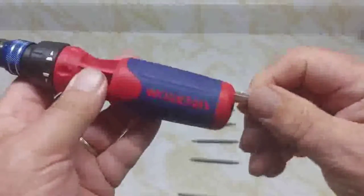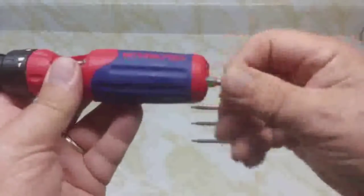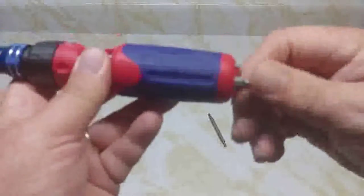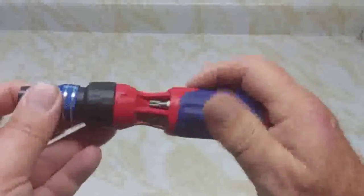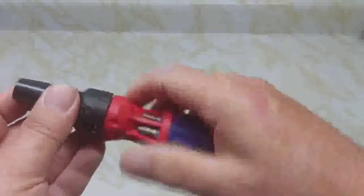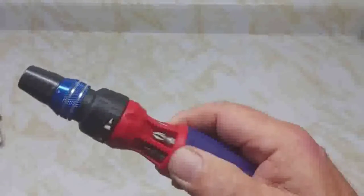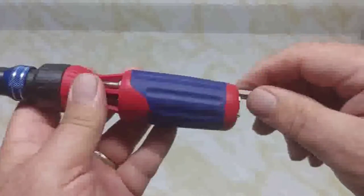Let's put the bits inside here — there are six of them and they slide in nicely. It's not a real tight friction fit. One of the things I like about this screwdriver: it stores all the bits inside the handle, so when you carry it around you don't have a bit hanging out. You can see which ones they are very easily from the end — for example, I can see the Robertson 2 right there, and just push it out.